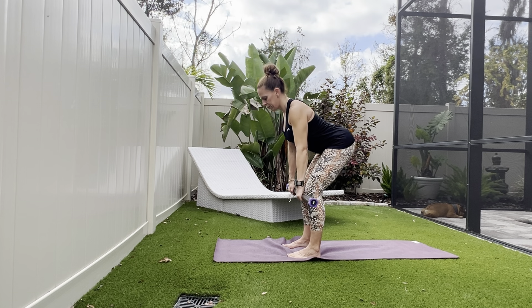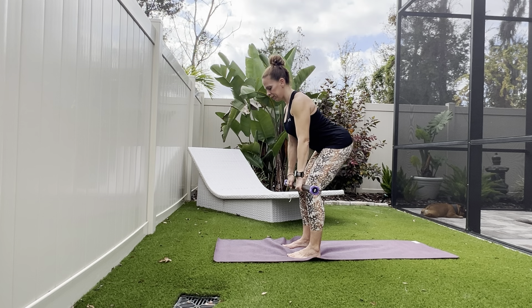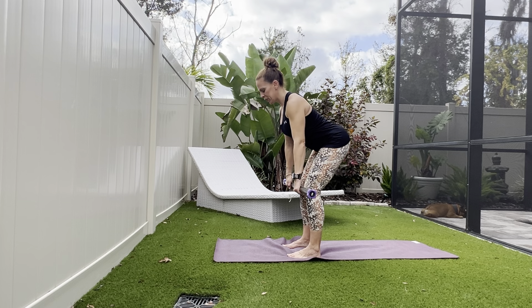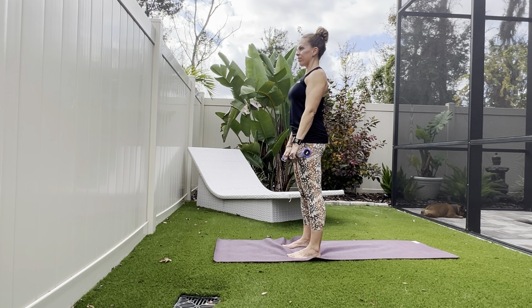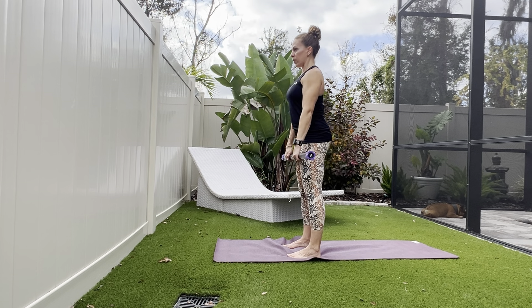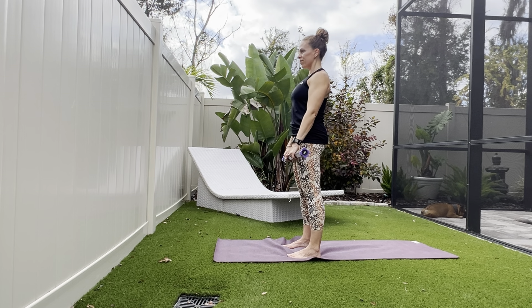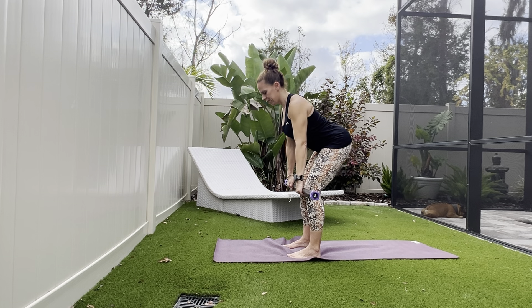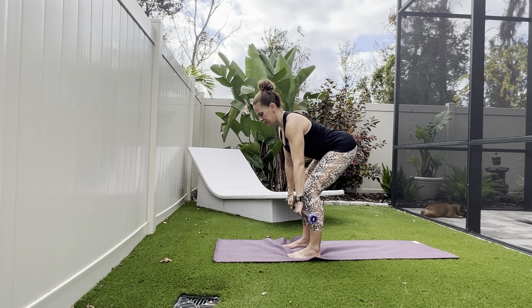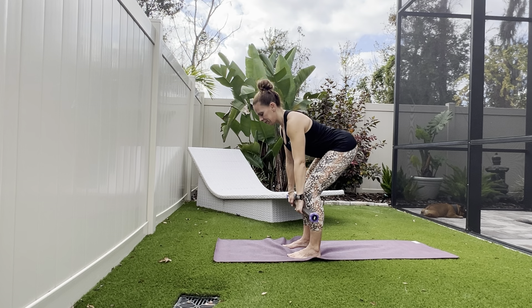Keep the knees just lightly softened at the very top of the move — we keep the work in the quadriceps but feel the squeeze in the backside. Notice as you hinge forward, keep flatness along the back, lifting the tailbone up and back, keeping the crown of the head nice and tall. Hinging forward to protect the low back, make sure you have your abs tucked in, pulling your belly button in and up away from the waistband. Drive through your heels as you bring yourself up.